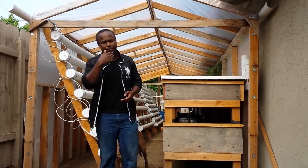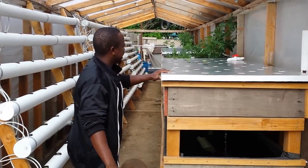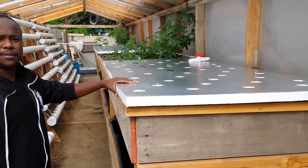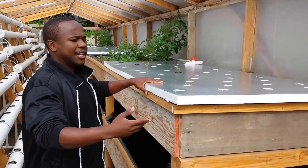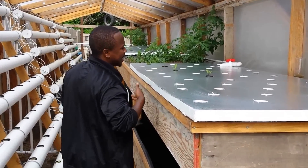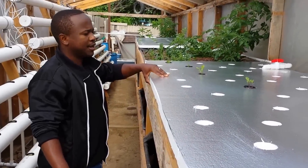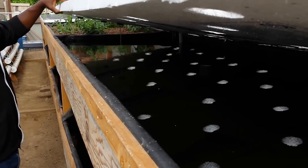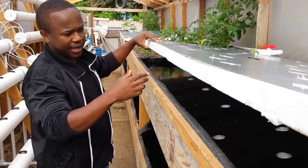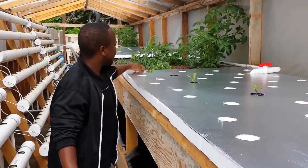Over here on this side we have a floating raft system — they call it the floating raft system. We decided not to actually make it a floating raft because of algae formation under the raft system itself, so we avoided that and made it sit on top of the grow bed. The water inside is really clear as you can see. We just stopped the water from coming in so we can get a clear picture of how clean the water actually is.